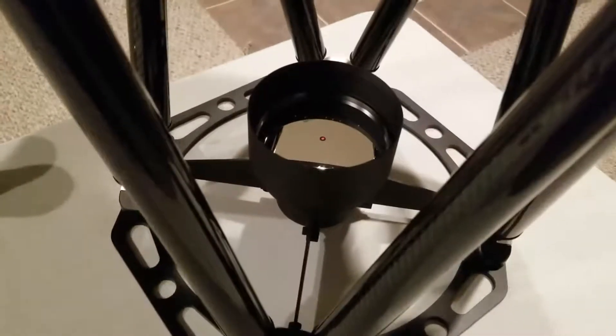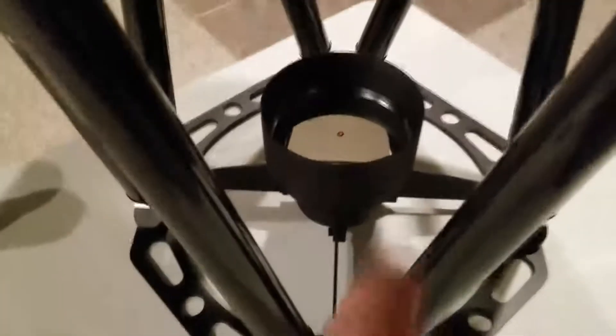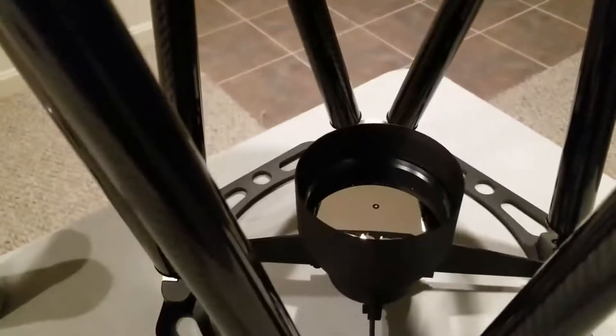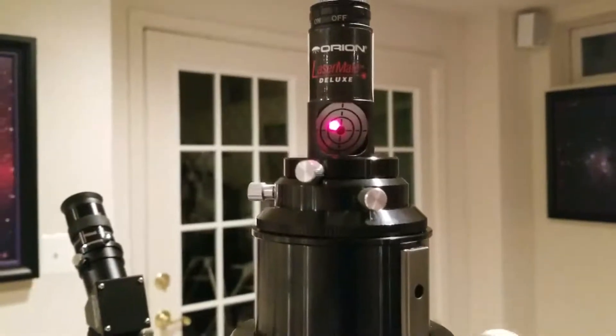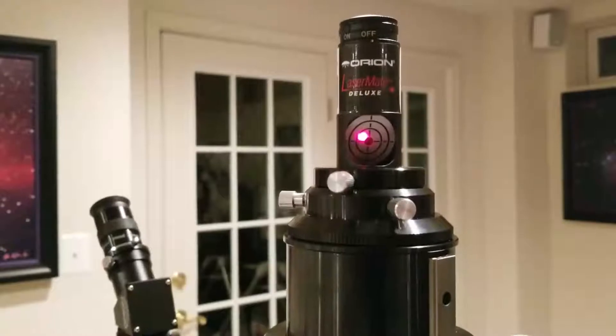Okay, finished with step one of the process for collimating an RC. As you can see, the little red dot is in the center of that circle. One facet of the alignment is finished. Now let's move on to step two. Something interesting to note: once I aligned it down here at the focuser, I look up at the return laser and it's already almost centered. That just shows you how one small correction down here can affect the return of light. Let's get that into the center of the target.